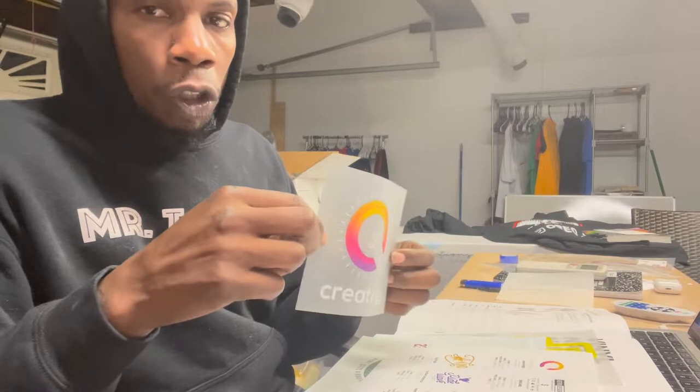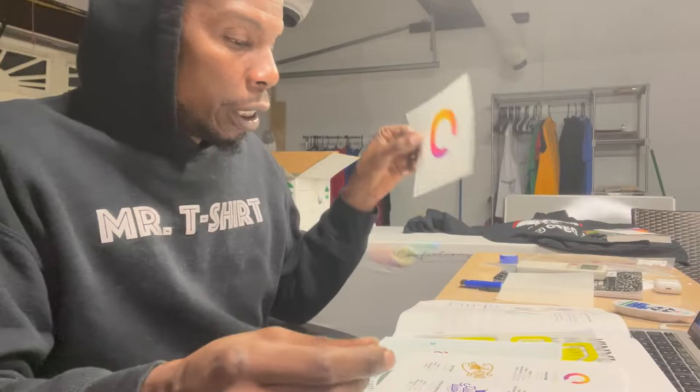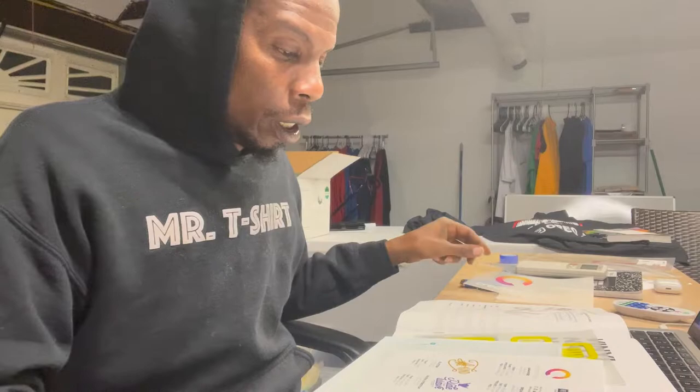One of the things I'm not too fond of is cold peels — I like something that's quick and efficient, so I do prefer a hot peel transfer. However, depending on how the outcome is, I'll deal with it if I have to. But this Creative Color Vibe is a cold peel.